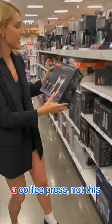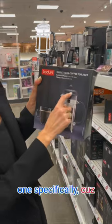Another great option is a coffee press — not this one specifically, because as you can see there's still plastic in here. But all you need to do is Google 'French press with no plastic,' and there are plenty of glass ones that use stainless steel instead of plastic.